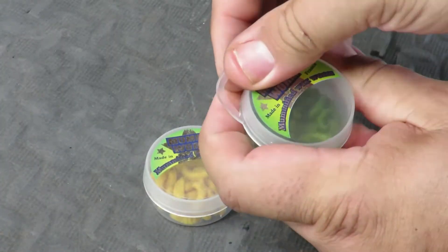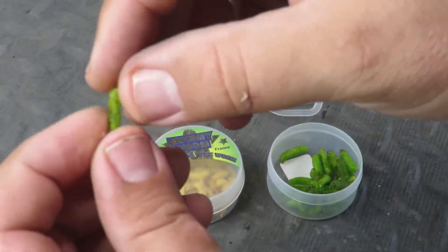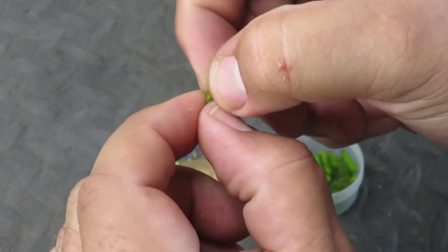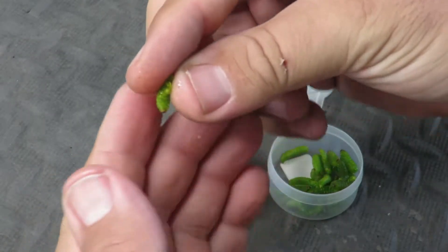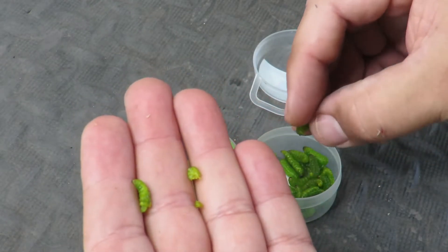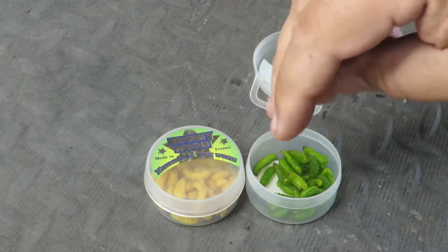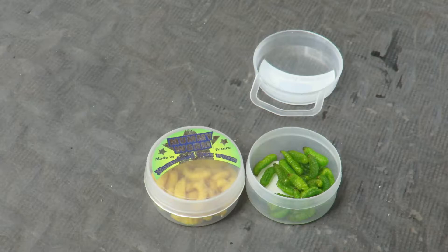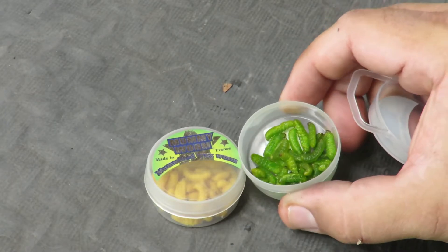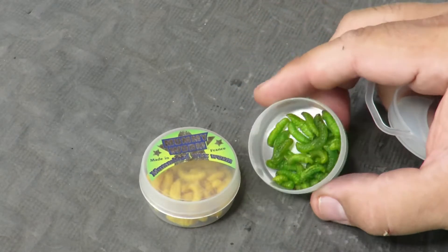The container works really well too. I just want to show you how juicy they still are after eight months — the inside is very juicy. The outside has a kind of tough texture, and that's what causes it to really stay on the hook well, especially going for perch, which can be rather aggressive. With a tough outside and juicy inside, the fish really love it, and you can catch several fish with just one worm.